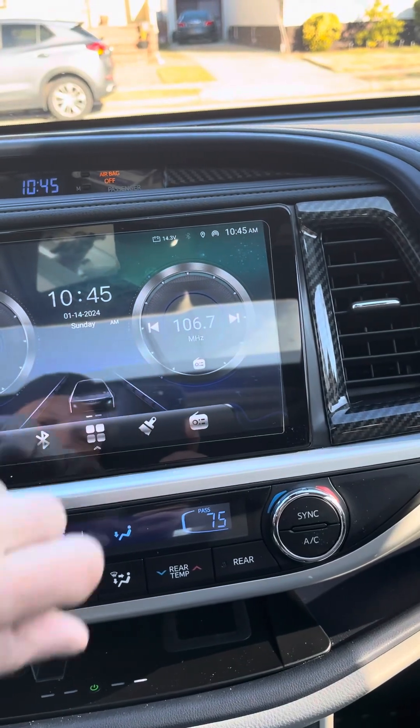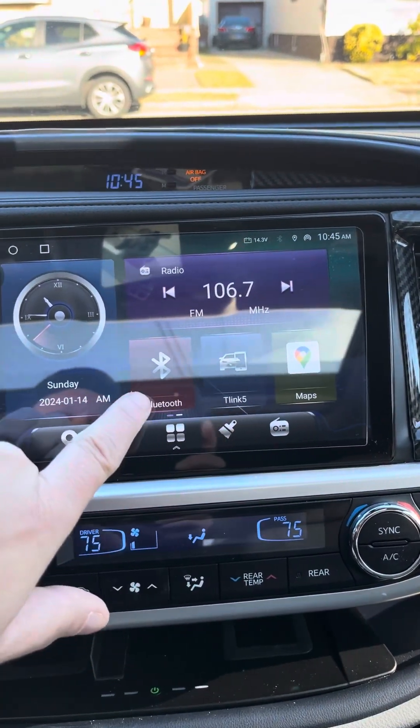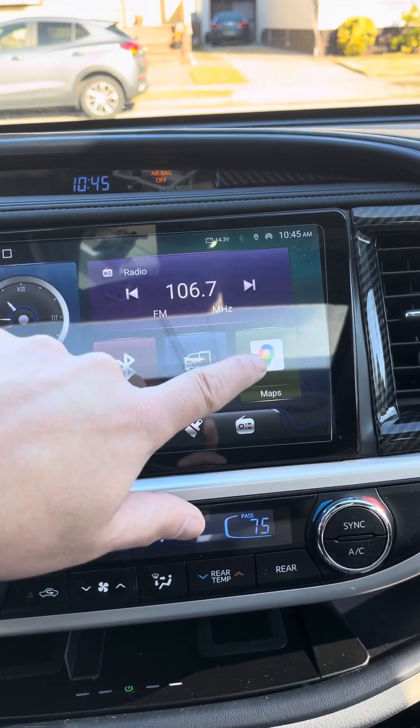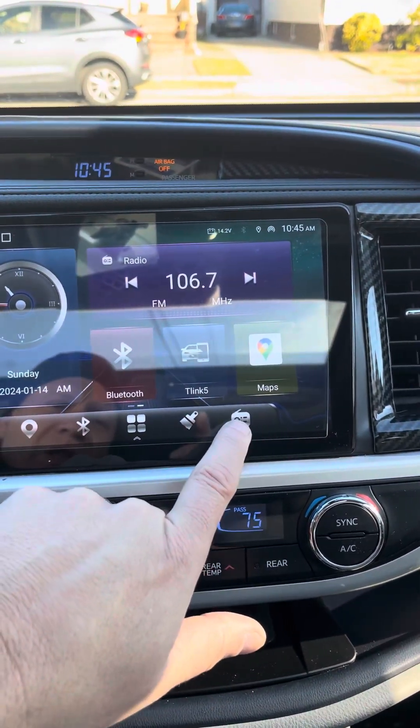If you don't like this screen, you can always go to that screen. You can change these icons if you want — some you can't, but you can change that one, that one, and that one. Whenever you want to go to the radio, you hit this button.